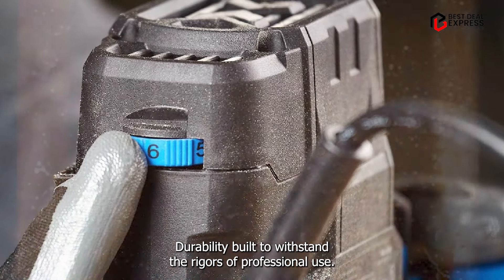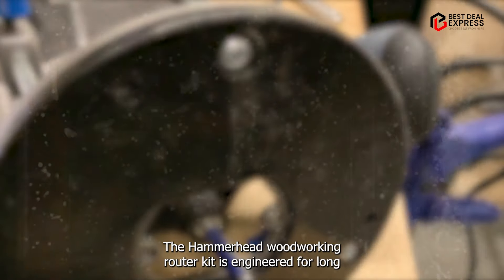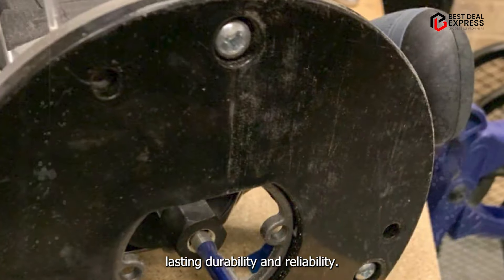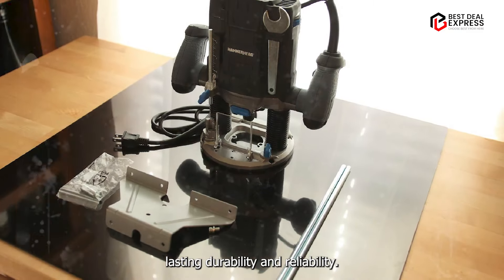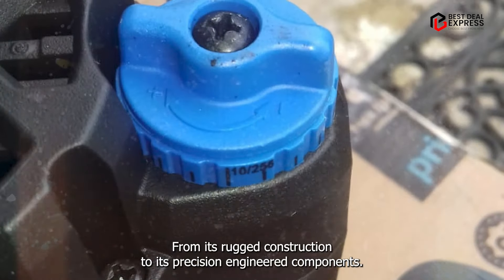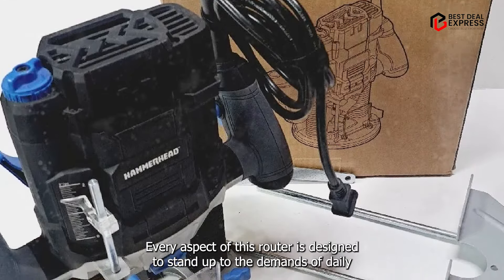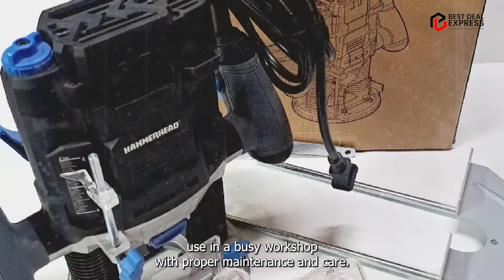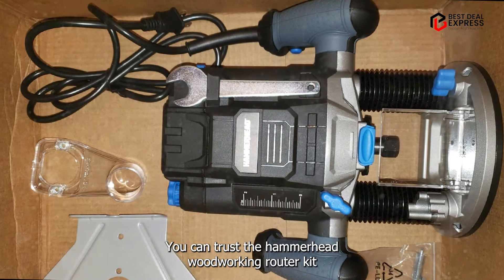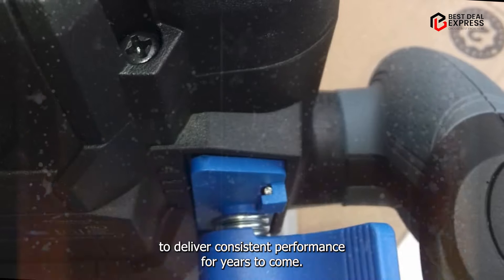Durability: Built to withstand the rigors of professional use, the Hammerhead Woodworking Router Kit is engineered for long-lasting durability and reliability. From its rugged construction to its precision-engineered components, every aspect of this router is designed to stand up to the demands of daily use in a busy workshop. With proper maintenance and care, you can trust the Hammerhead Woodworking Router Kit to deliver consistent performance for years to come.